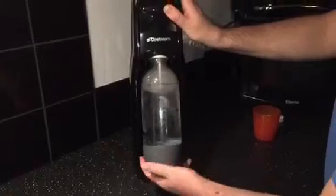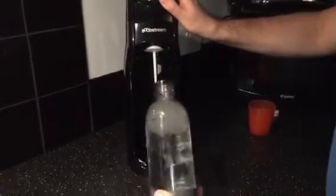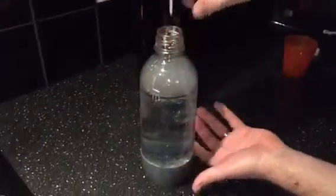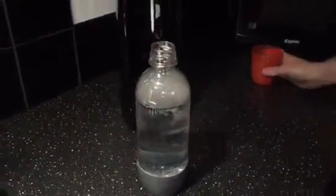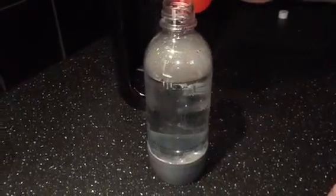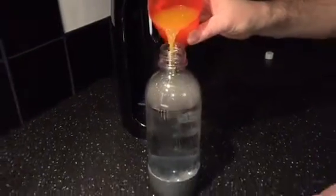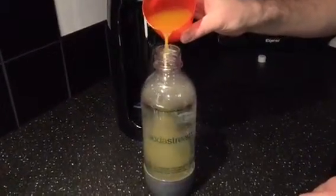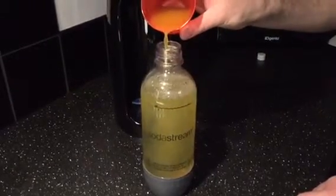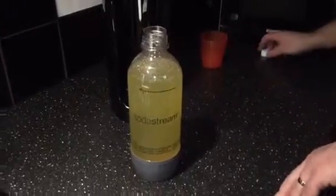Those of you that like to drink sparkling water, your drink is ready now. What we're going to do is make fizzy pop — we're going to go for orangeade. There are various flavours available to suit any tastes. I like my pop quite weak so we're going to go for around about that amount. That's it all ready.